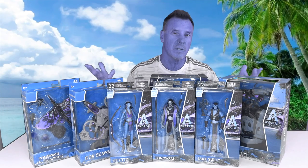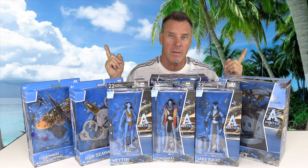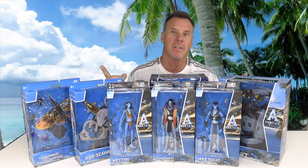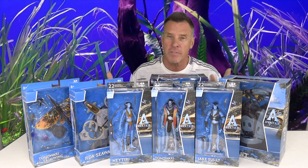You're probably wondering why my skin looks blue. That's because today we're taking a look at the new line of toys for the movie Avatar: The Way of Water. It's in theaters and I did see it a couple weeks ago — two thumbs up, it was a great movie. You don't need to see the first Avatar to understand the second one, but this second one takes place mostly on water, around water, and in water, opposed to the first one which was basically on land.